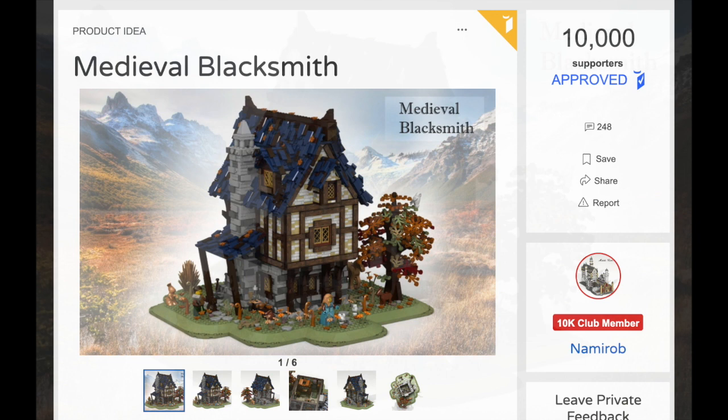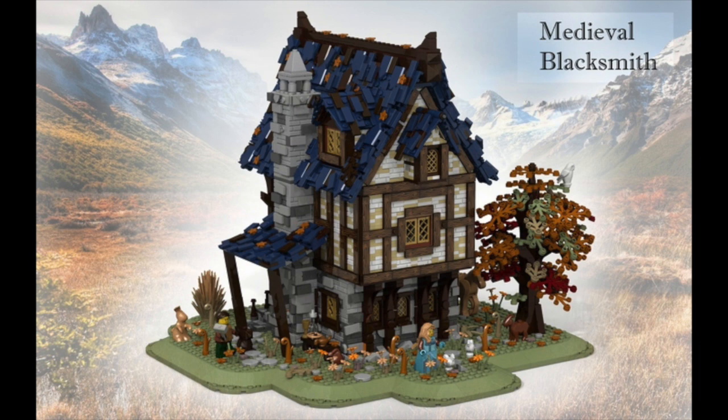It's huge, probably the size of a small modular, and it's got several thousand parts. It will probably be about $200 retail in its current form, and this thing is packed with detail. It was designed for AFOLs, or adult fans of LEGO. It's got a ton of details, including realistic Tudor style wall pieces which we've never gotten before. We're also going to get some realistic stonework around the bottom of the building and on the chimney. Since they haven't been making castle sets in almost a decade, we've never gotten a castle set that looks as realistic as this one.